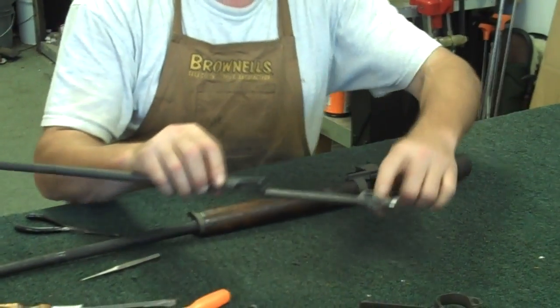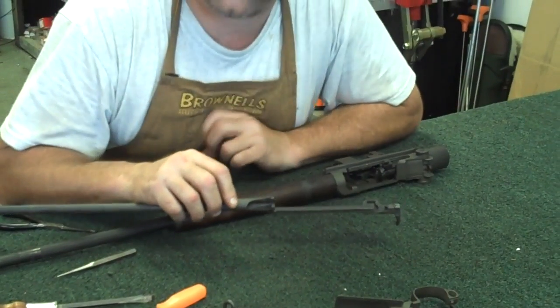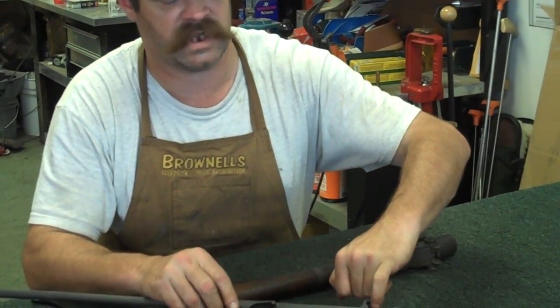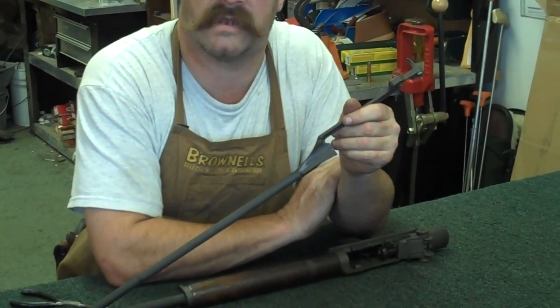So you might want to take a dial caliper or micrometer and measure that thing - make sure it's the size you need. When you're putting this back together, you've got your little cut-out right here; this part of your bolt fits on that. It doesn't require a whole lot of lubrication for an M1 Garand, but this is one of your lubrication points. Also right in here - you want to use a nice heavy lithium-based grease.